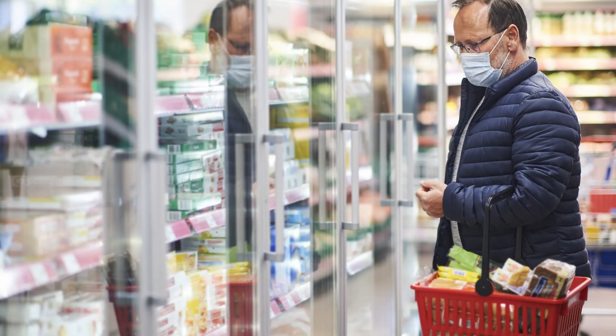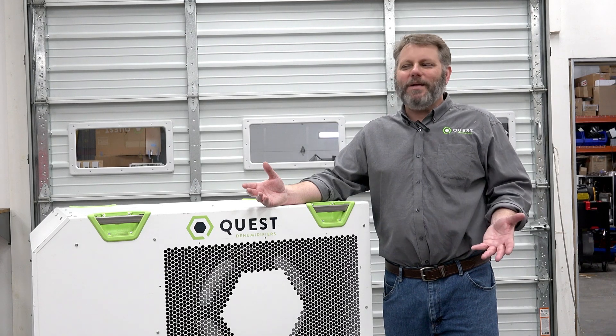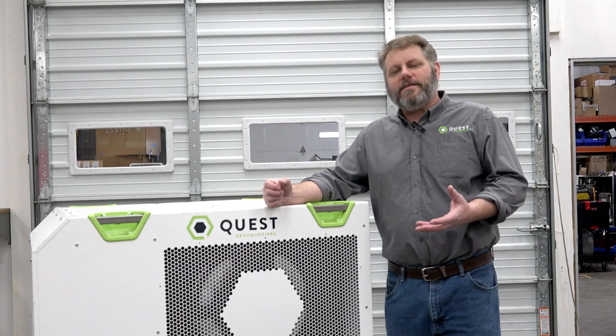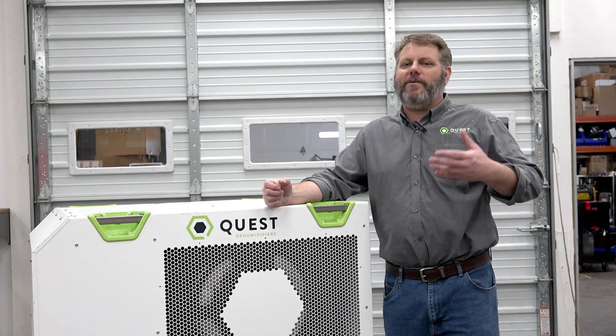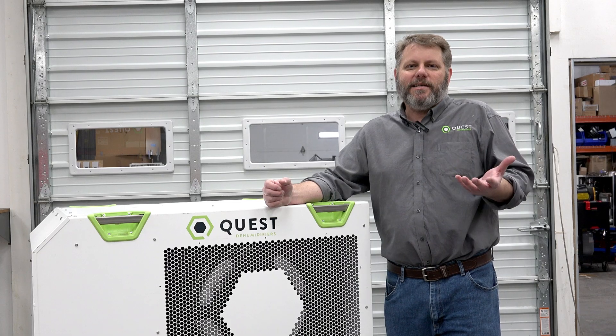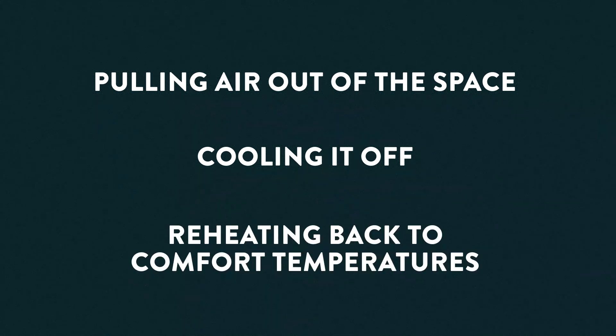Think about supermarkets and convenience stores — the one building that all of us have been in during the last year when everything else was shut down. In supermarkets it's very important to maintain a dew point to prevent frost from forming on orange juice cans or fog forming on the glass doors of the freezer section. They need to deal with humidity efficiently. Traditionally, package air conditioning units are placed on the roof for the sole purpose of pulling air out of the space, cooling it off, and reheating it back to comfort temperatures — just like using vice grips to hammer in a nail. It's not the right tool for the job.